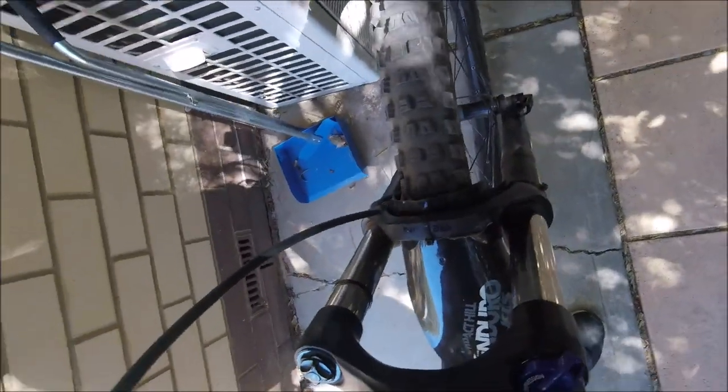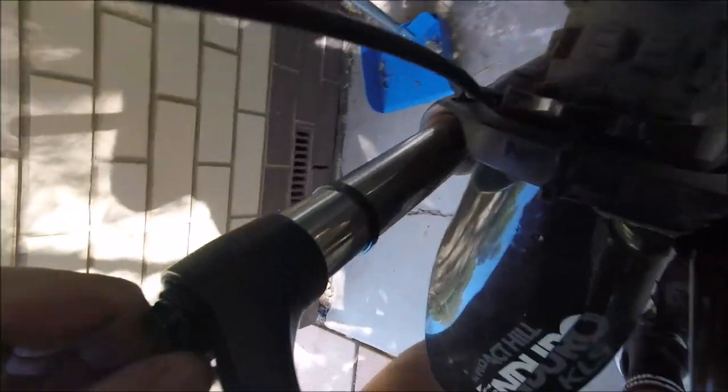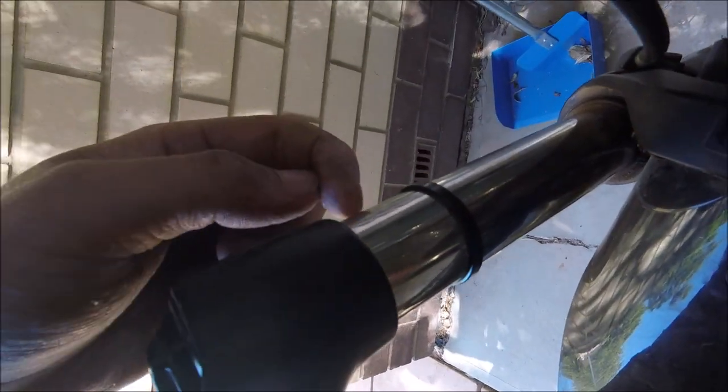If you guys have any ideas or know any ways to fix it, just let me know before I go to the local bike shop. I haven't been riding it hard or anything, and haven't had any harsh bottom-outs — the bottom-out bumper would be here — so yeah.